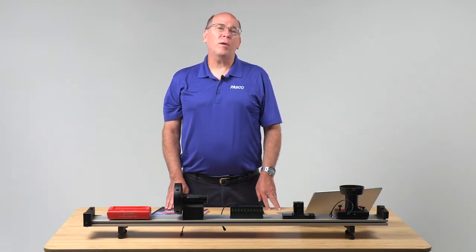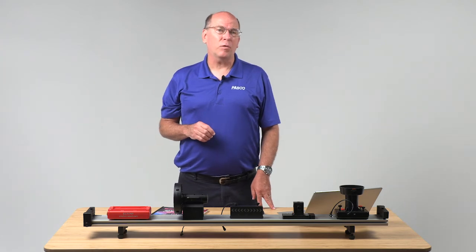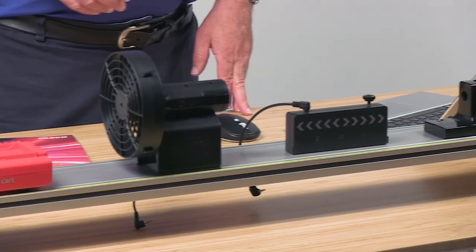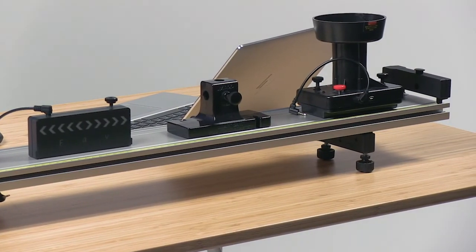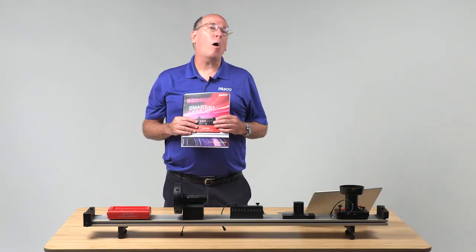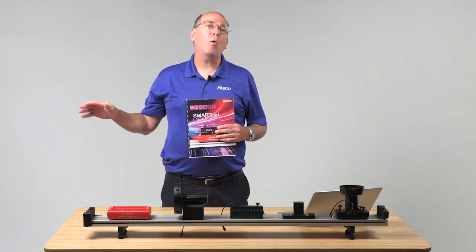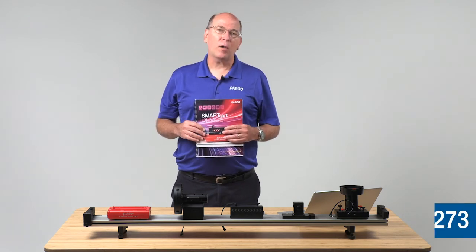The SmartCart demo kit will have a large positive impact on your distance learning sessions. The included SmartCart, SmartFan, vector display, rod stand adapter, and ballistic cart accessory will be a big plus when you're back in the classroom. The techniques used by the demonstration manual can be applied to all of your demonstrations, impacting student learning throughout your course, online, and hopefully back in your classroom soon.